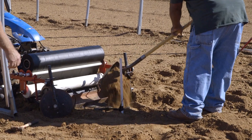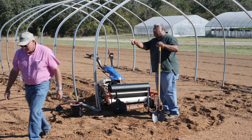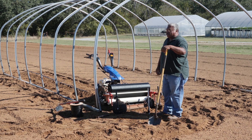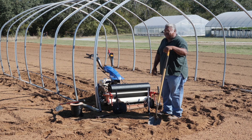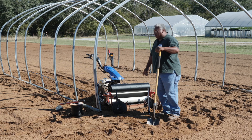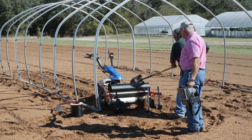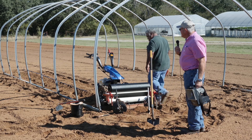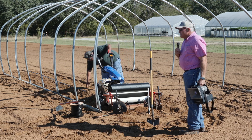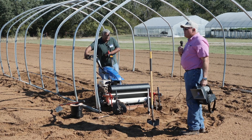This machine does have a drip roll attachment — it's on that wheelbarrow — but I didn't have the right size drip tape. You could actually lay your drip tape at the same time you're laying the plastic. Because I had a wide roll that wouldn't work, I've been laying the drip tape ahead of time, which doesn't take much time. One thing to mention: you really need the soil tilled up well — no clods or plant debris — for this mulch layer to work.